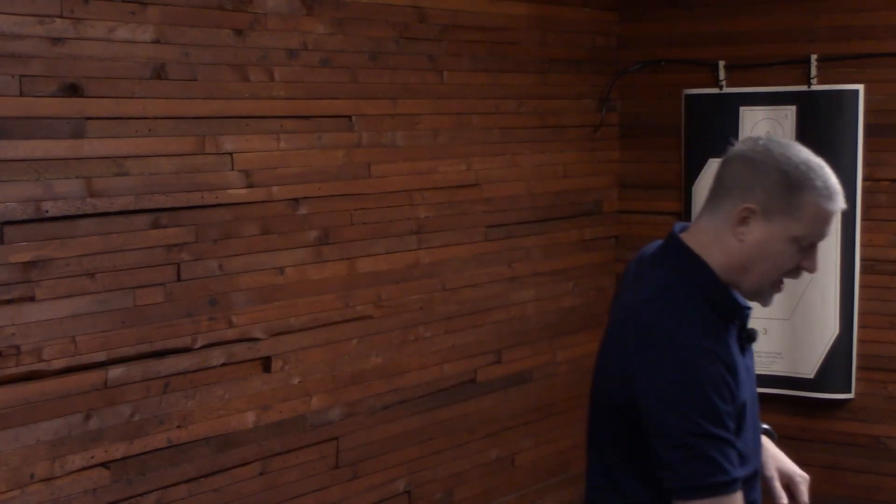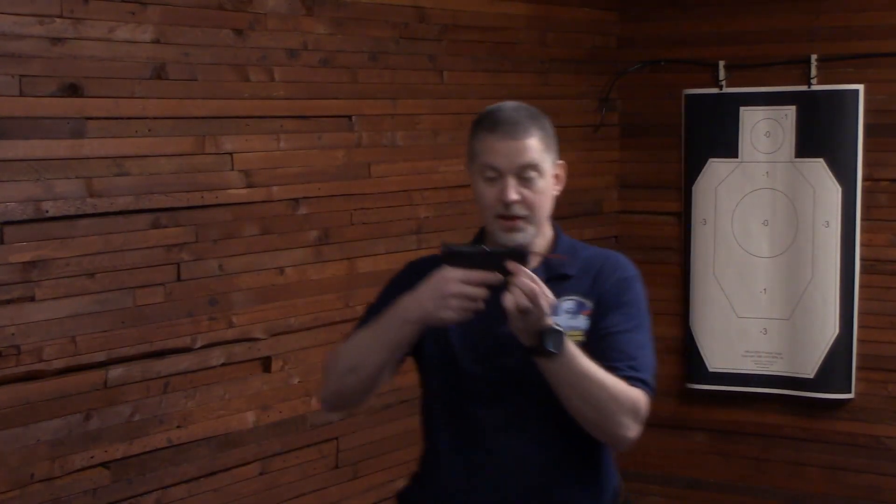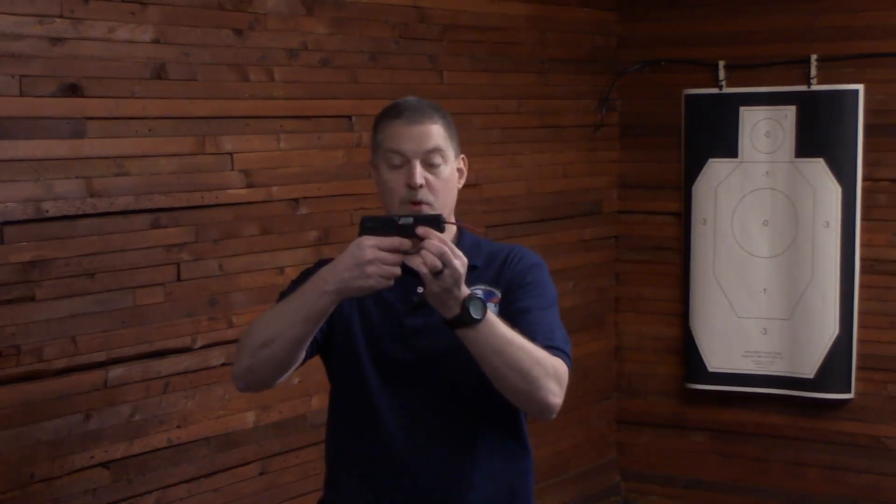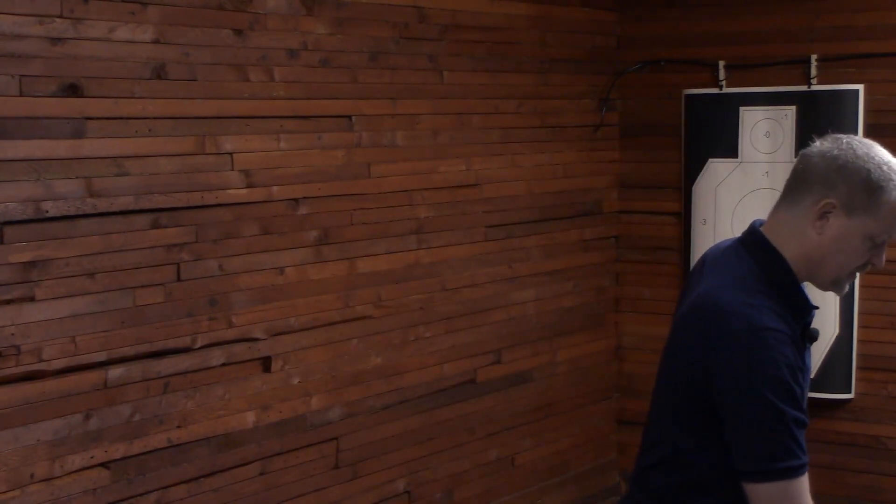It works on Glocks. It works on M&Ps. It works on .380s — the 9mm will work in .380 pistols.